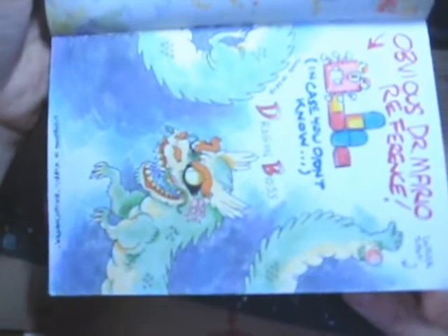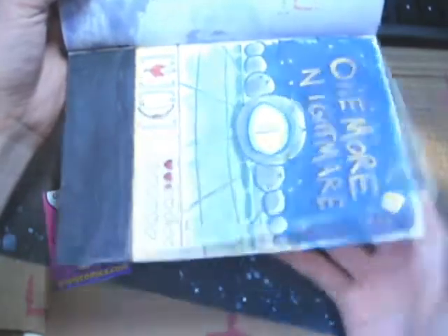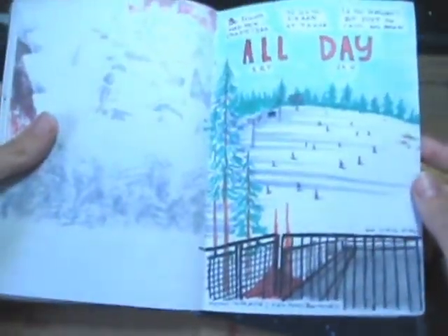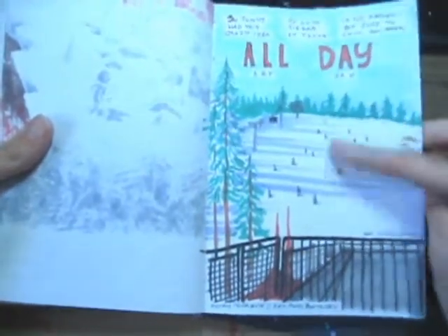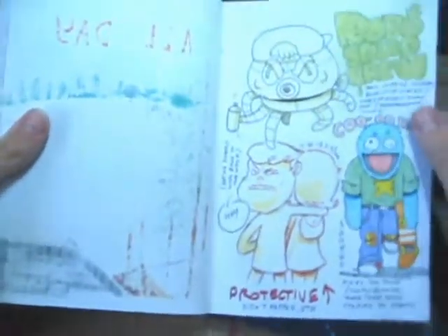More video game stuff — I'm just gonna stop mentioning that, everything in here is video game related. It's kind of sad. Some ideas for stuff.